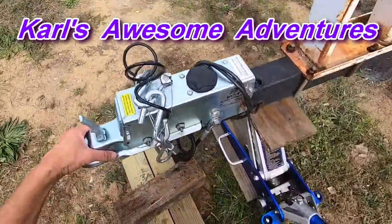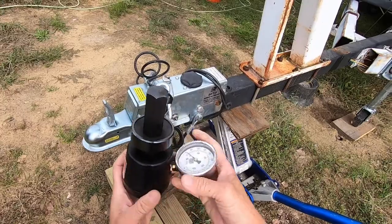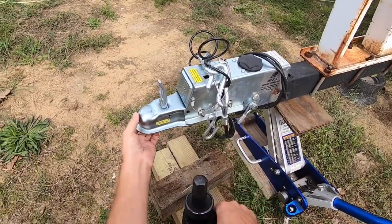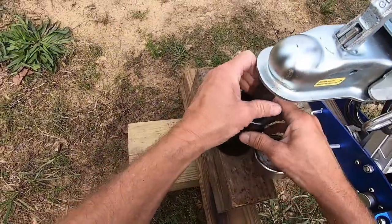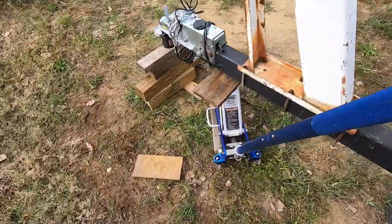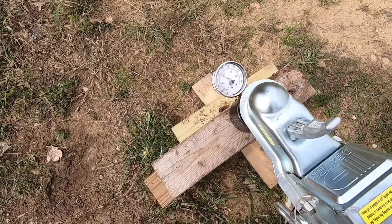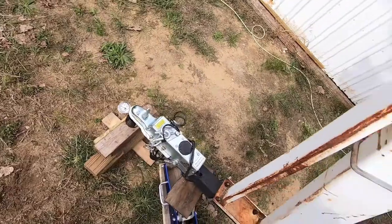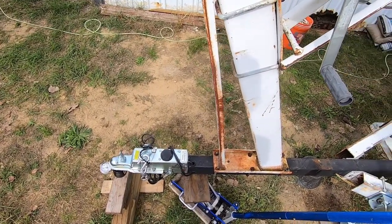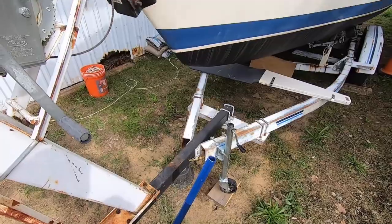I'm gonna check the tongue weight of the trailer. I got this trailer tongue scale - it goes up to a thousand pounds. You just set it where the ball would go. That's saying 400 pounds. According to my calculations, the boat's 4,000 pounds, the trailer's probably a thousand - that's five thousand - and the tongue weight should be ten or fifteen, probably fifteen percent, so that's 750 pounds.